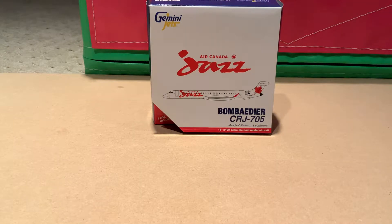Hey guys, welcome back to EQ Planes. Today I'll be making a video I've wanted to make for a while about a plane I've wanted to make for a while — the Air Canada Jazz CRJ-705.